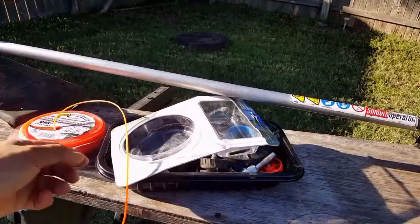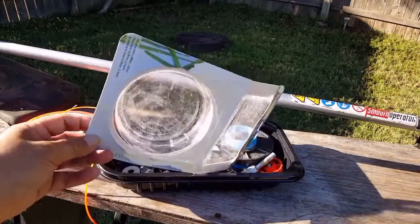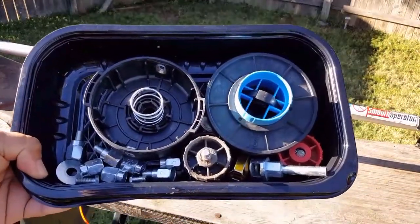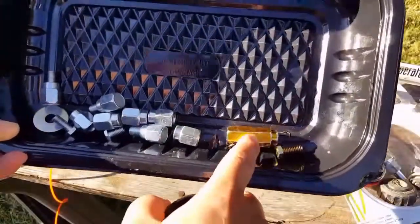The size line I'm gonna use is 0.95, which should work very well for this particular trimmer head. Strangely though, the package it came in was already open and all its contents are in this tray. This is gonna be fun and easy.